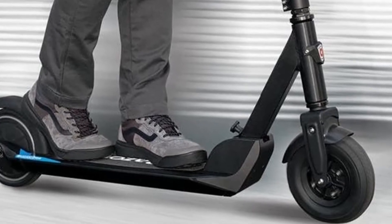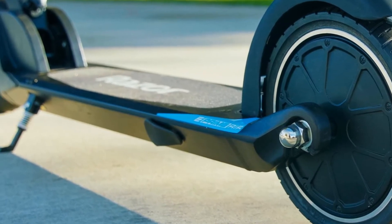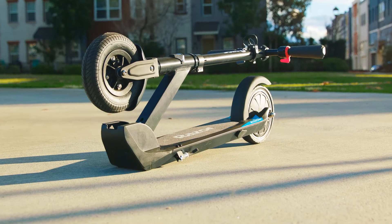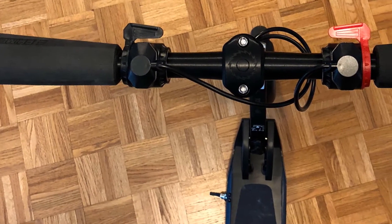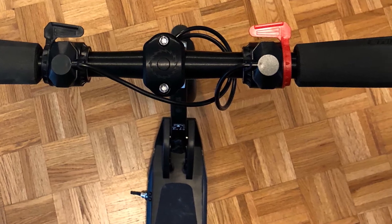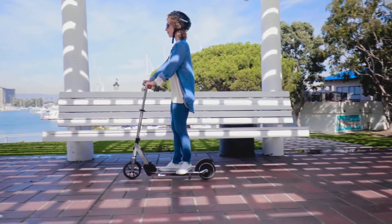The deck itself is 5.5 inches wide, which is about the sweet spot for this product. The handles are made from molded soft rubber, ensuring a steady and comfortable grip. The front tire is pneumatic, which ensures a much smoother ride compared to scooters with airless tires. The back wheel, however, is not pneumatic — it is a flat-free and abrasion-resistant design without air in it.